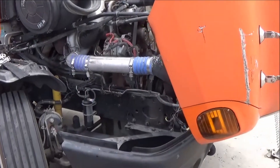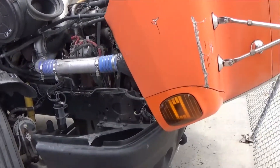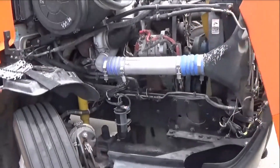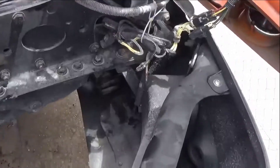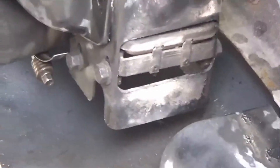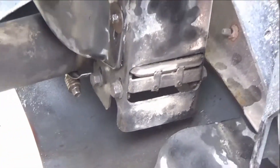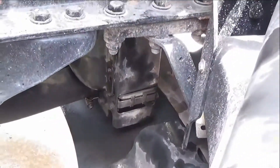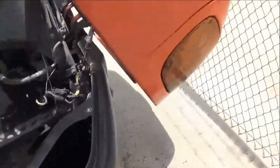Hello guys, today I'm reviewing a product on the market for radiator stop leaks. I got a truck with a radiator that's aging. It's got a leak on the bottom right there — it's a very small leak. I was about to change the radiator, which would cost me maybe $1,200 or more. So I decided to use a stop leak product instead.